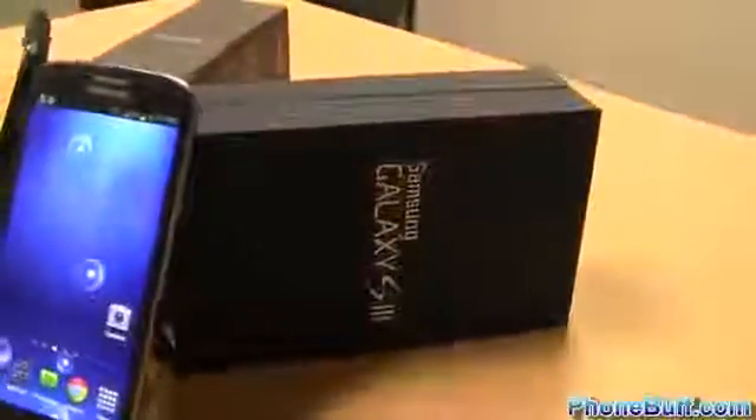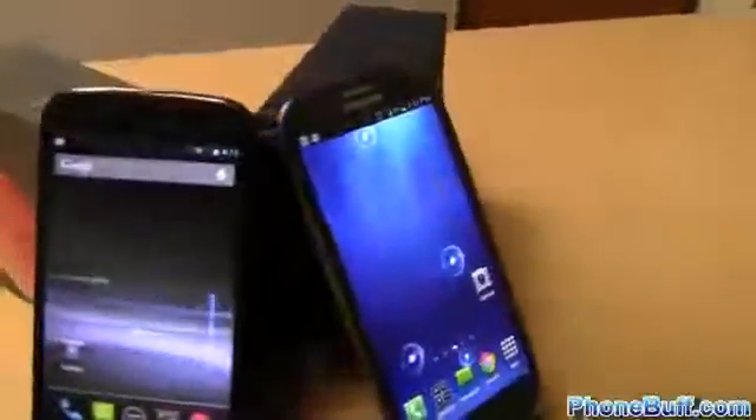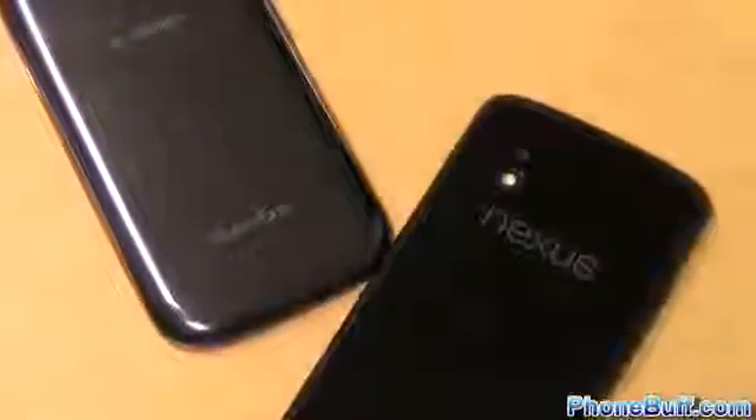So there you have it — that's our breakdown of the Galaxy S3 and the Nexus 4. Like we said in the beginning, both phones have their pros and cons, and deciding which phone is best for you isn't just a matter of adding them up, but also looking at which pros and cons are most important to you. If you found this video helpful, please give it a thumbs up and subscribe to the channel for more videos just like this. Thank you for watching.